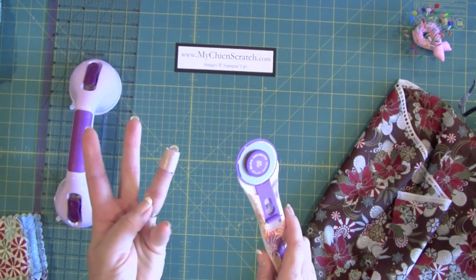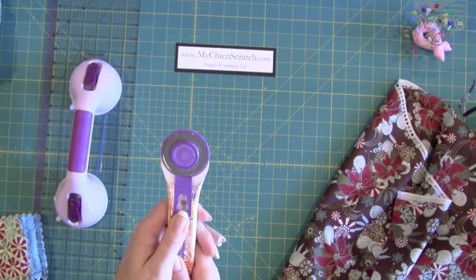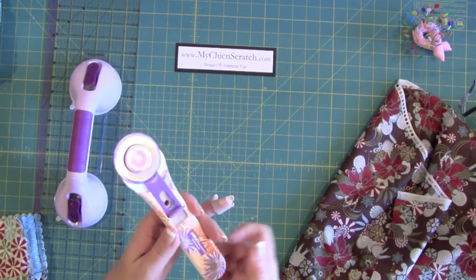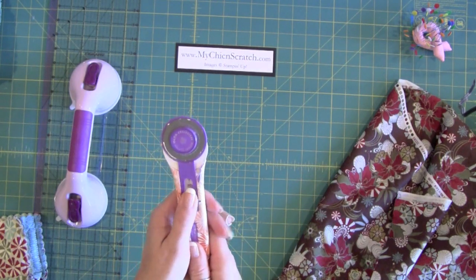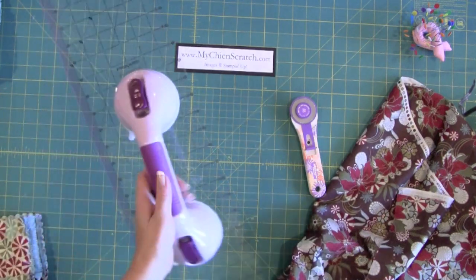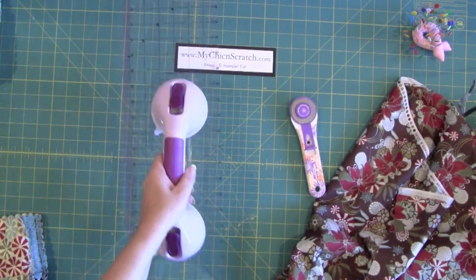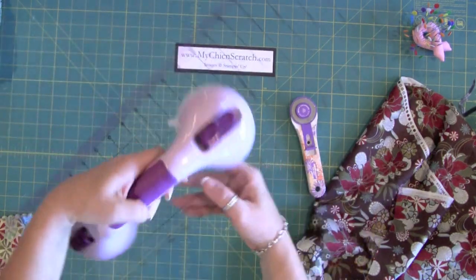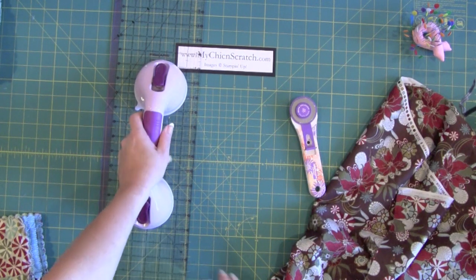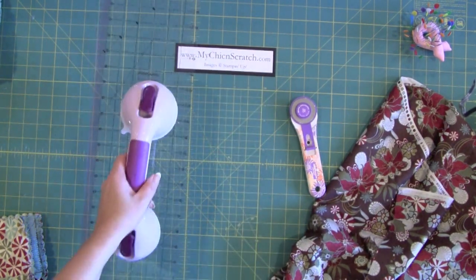I cut my finger — just make sure you keep it closed. I laughed when the lady warned me because I said 'I'm a paper crafter, I know everything,' and I've cut myself four times now. Don't make that mistake. You'll also need an acrylic pad and a Gypsy Gripper to apply pressure so the fabric doesn't slide.